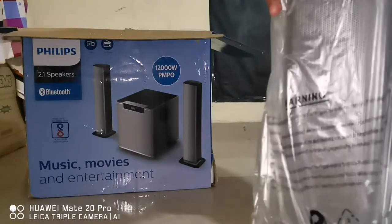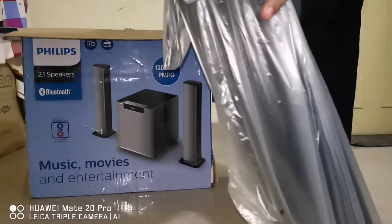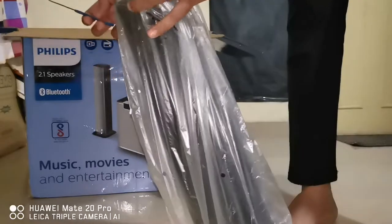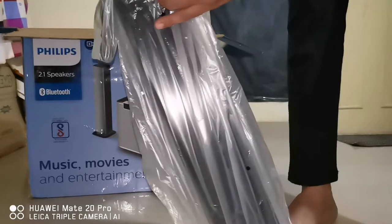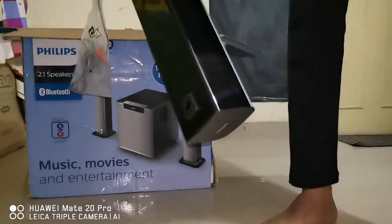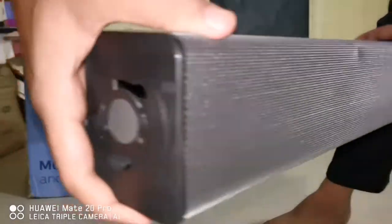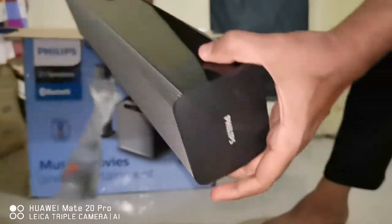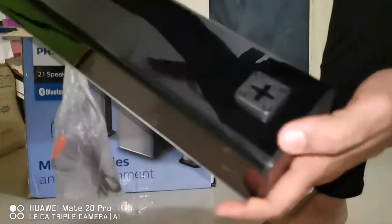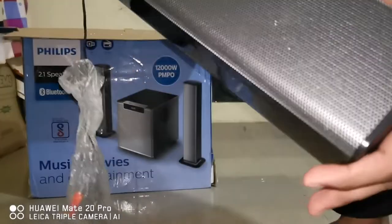Here comes the soundbar. Let me open it up — wow, this looks really beautiful! There is the Philips logo on the front, metal grille, and the body appears to be plastic. We also have a cable and a wall mount bracket, same as other soundbars.